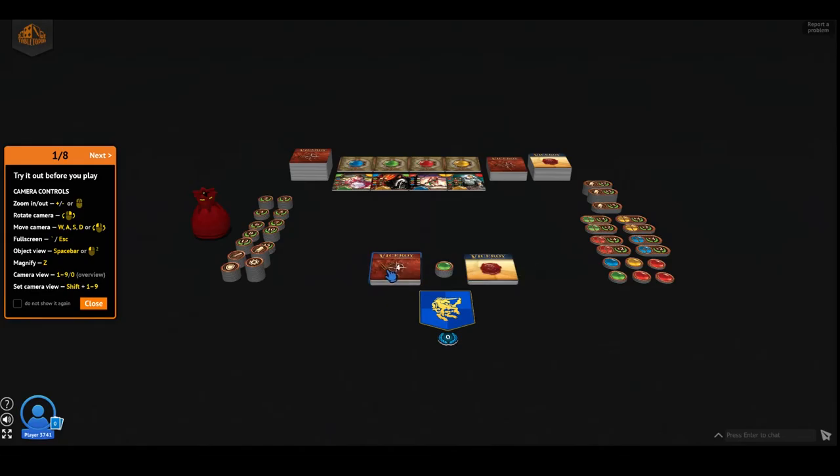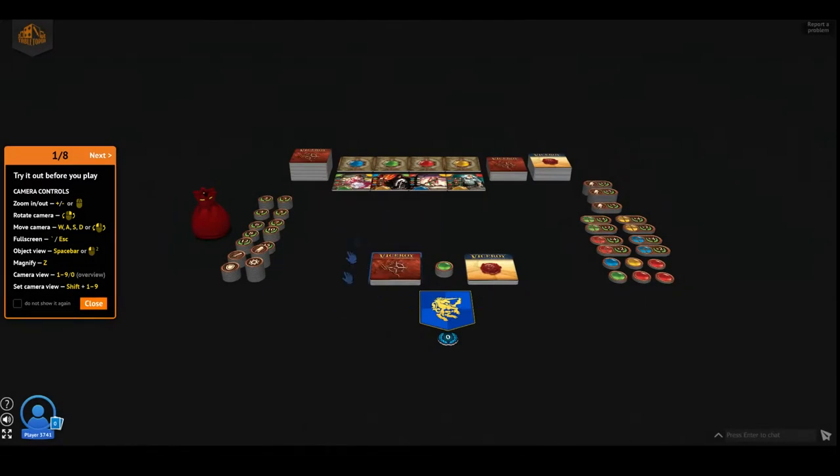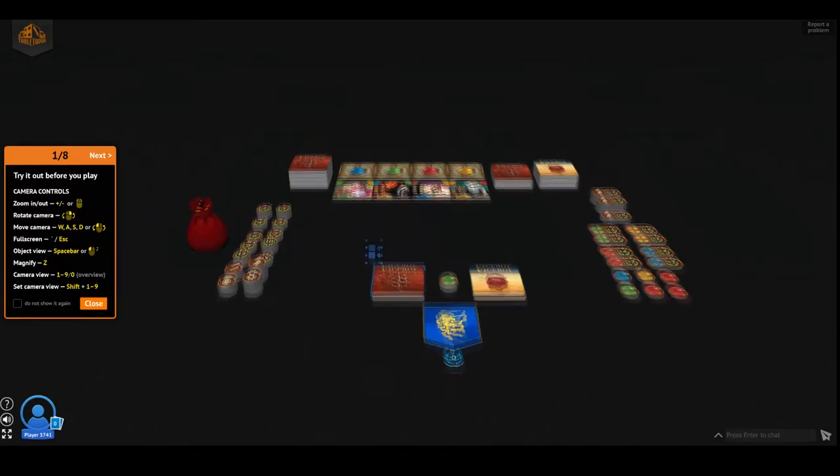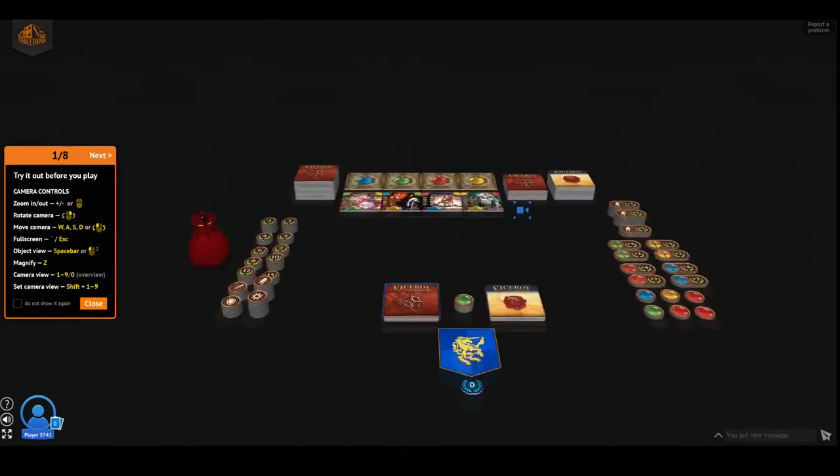You cannot flip it right now — actually, can you? Double click. No, it doesn't allow you to lift it up and then flip it. But here we have it — look, it's beautiful artwork. Looks almost like the real thing.